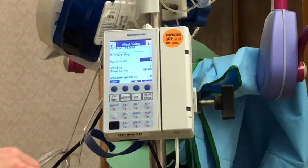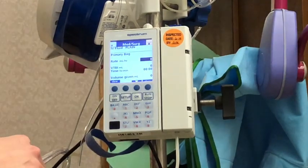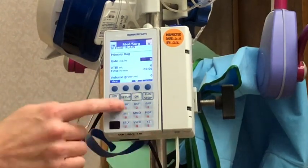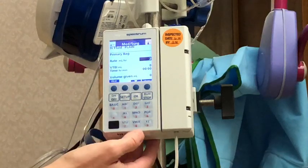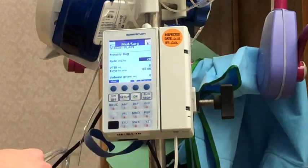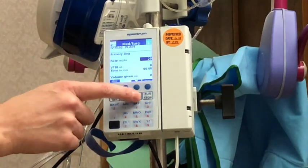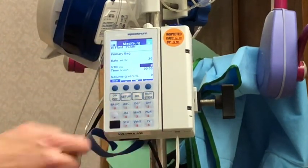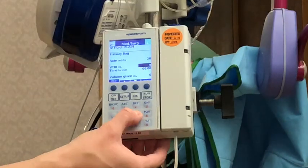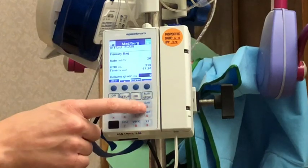You can select using the up and down arrows, then hit okay. It's going to ask you to enter the rate and volume to be infused. You can see your keypad over here with the numbers. I'm going to set a low rate of 20 cc's for right now — I'll put in 20 and hit okay. For the volume to be infused I'm going to hit 950, hit okay, and then from here I can hit run.